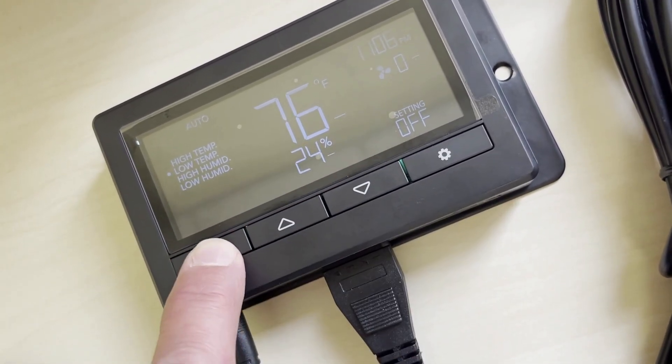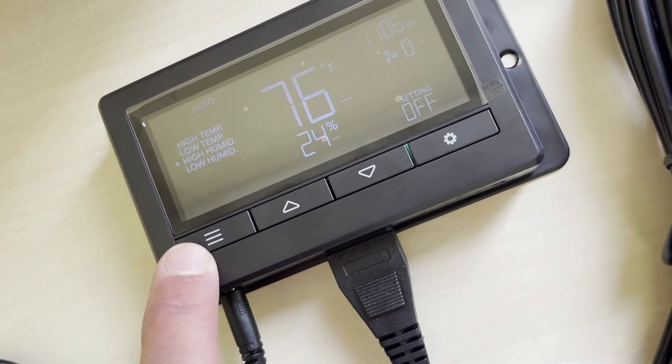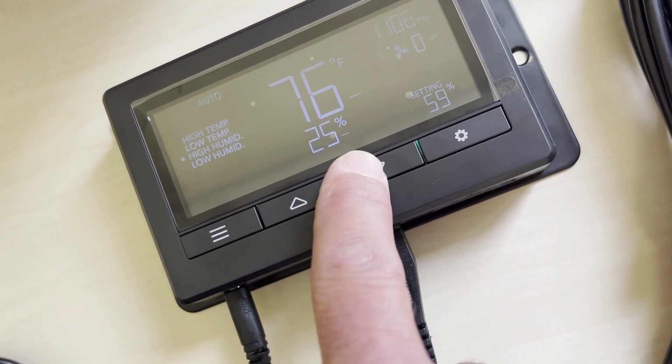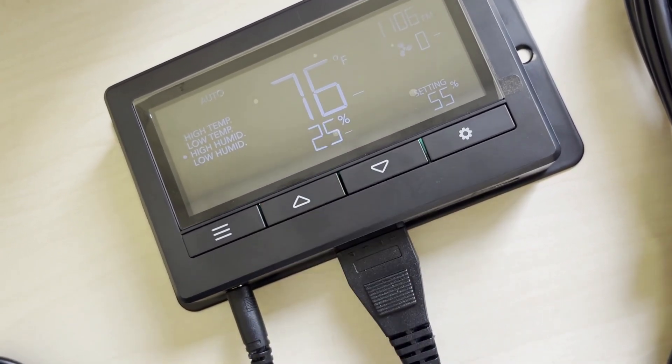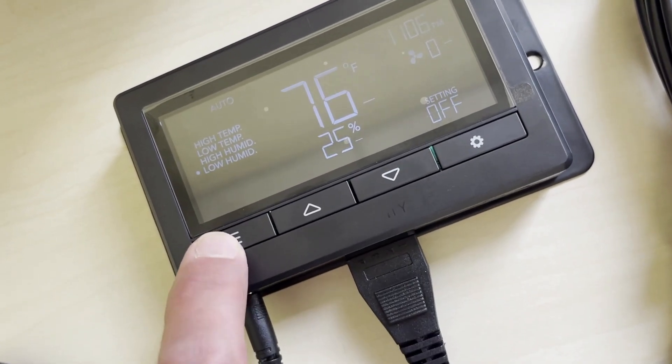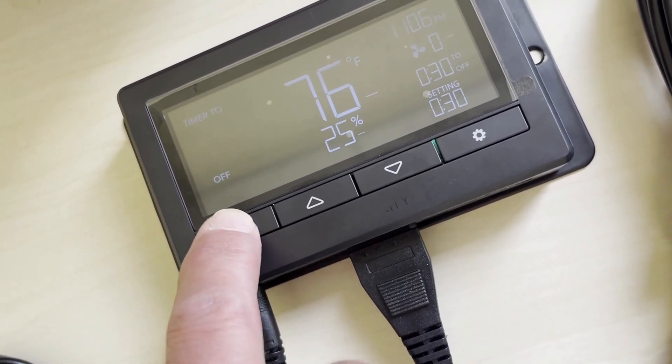Once it takes me to low temp, I want that set to off. Now I'm going to go to high humidity and set that to 55% humidity. Low humidity I want off also — no need to trigger there.